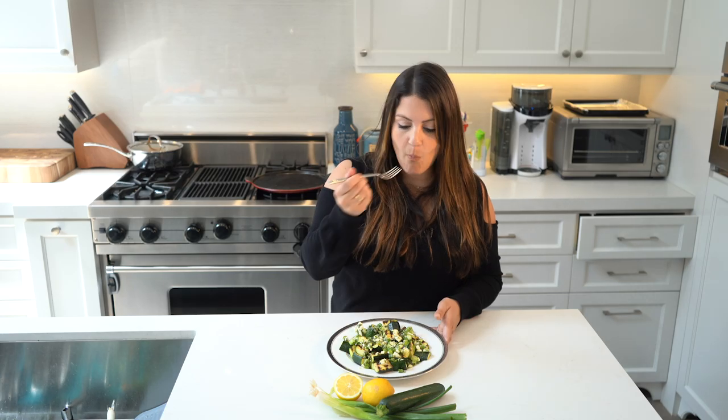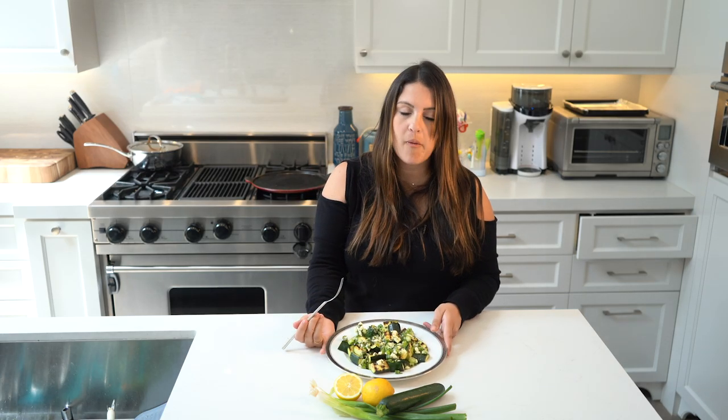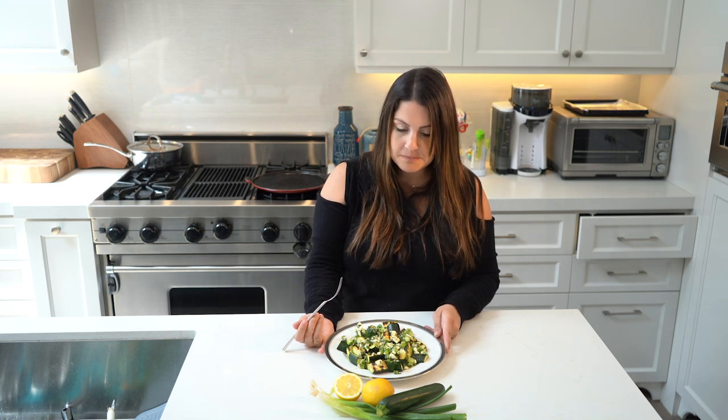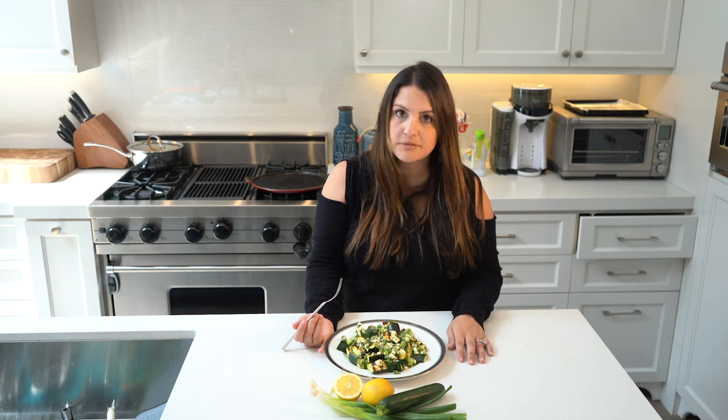All right, here we go. Oh my God. It's good. Guys — one point. It's incredible.